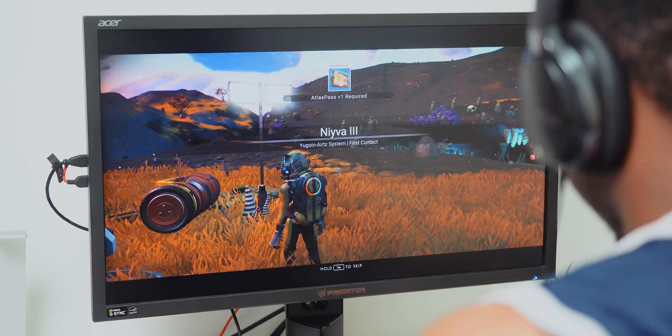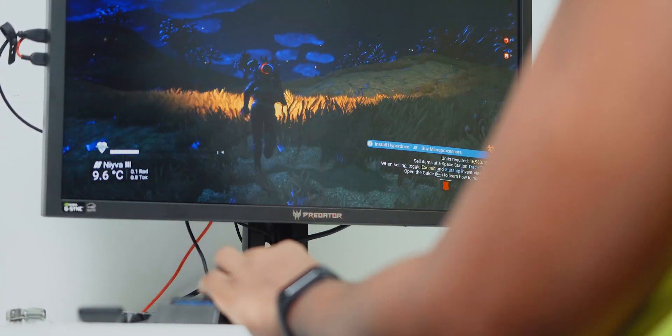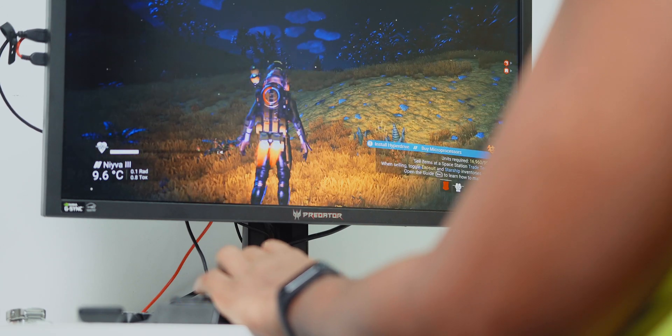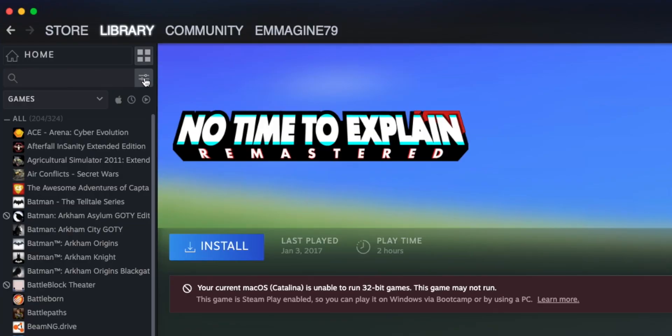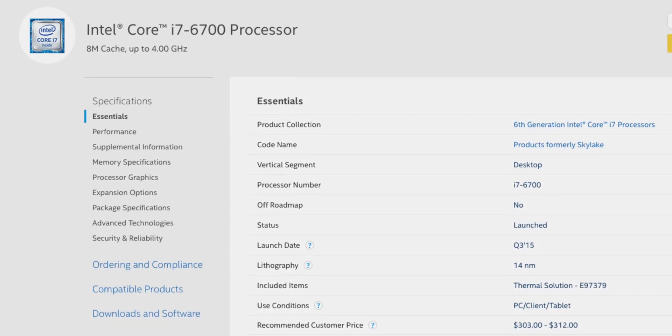While this rig is capable of gaming, I rarely gamed on it. I have Windows and can always boot into it to play the odd game like No Man's Sky sometimes. But more realistically, I really didn't game that much — Mac OS doesn't have many of the games on my Steam library available. So not much gaming done here, but I did do a lot of video editing. If you're a video editor, even with an older processor like the i7-6700 non-K, it has been wonderful.